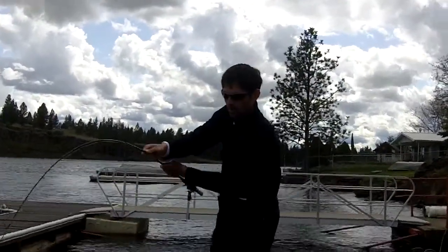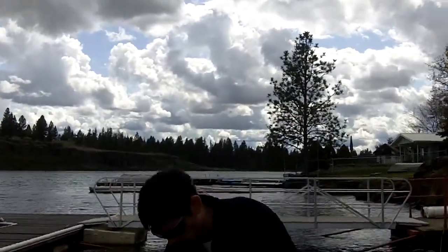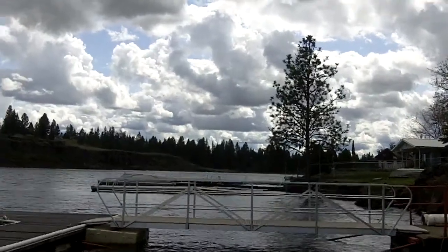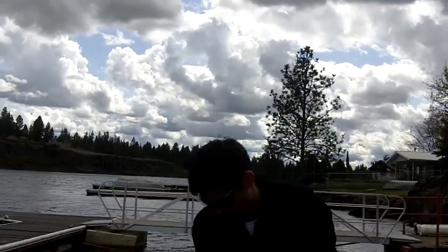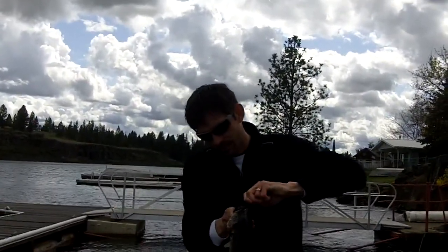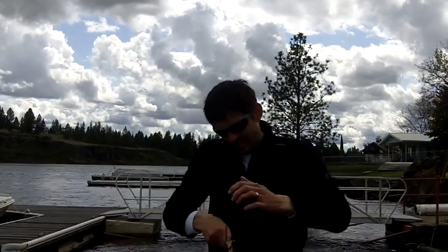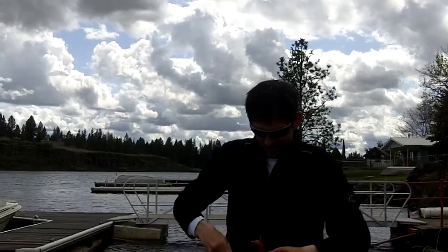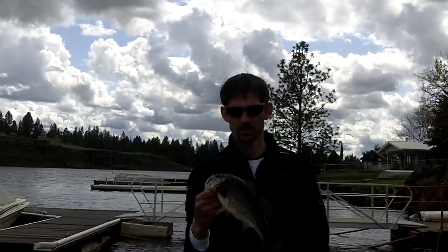We'll be right back. Nice little fish, hanging tight to those docks.